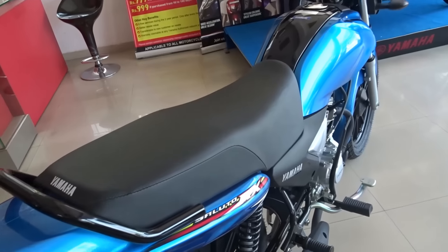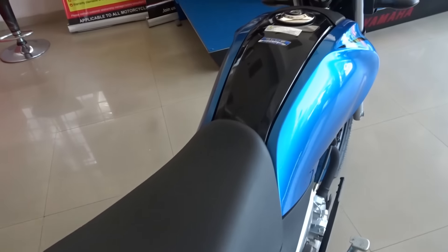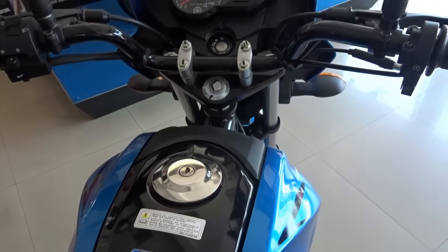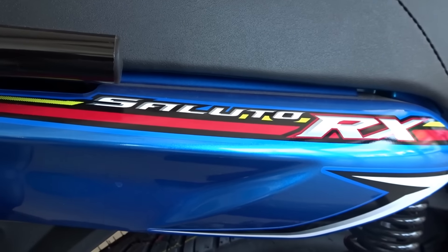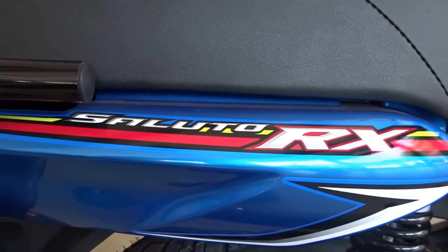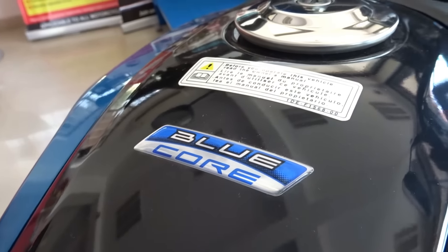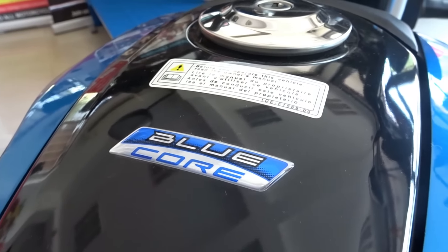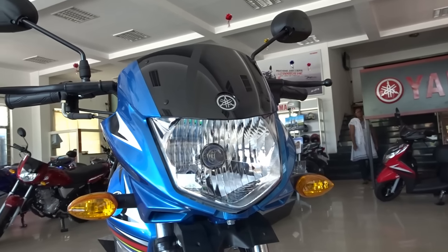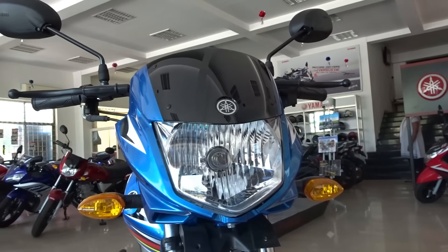The only segment Yamaha have been deprived of all the attention has been the commuter segment, which is why we have the all new Soluto RX — the most insanely priced 110cc commuter from one of the most reliable motorcycle brands in our market. When we compare it with the likes of the TVS Victor, the Passion X Pro, and Honda Dream Yuga, the Soluto RX is considerably cheaper price wise.